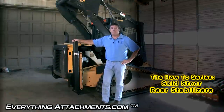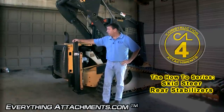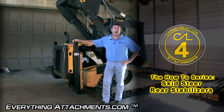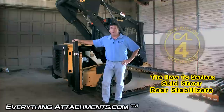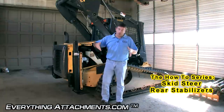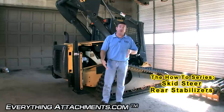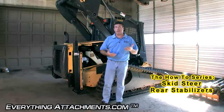Hi, I'm Ted from Everything Attachments, and we're here today to show you the Construction Attachments brand of stabilizers for the back of most brands of skid steer loaders. They're primarily used when you're using a spaded, multiple spade hydraulic tree digger, so when you're shoving your spades into the ground to dig your plant or tree, it's not lifting the front of your skid steer loader up.